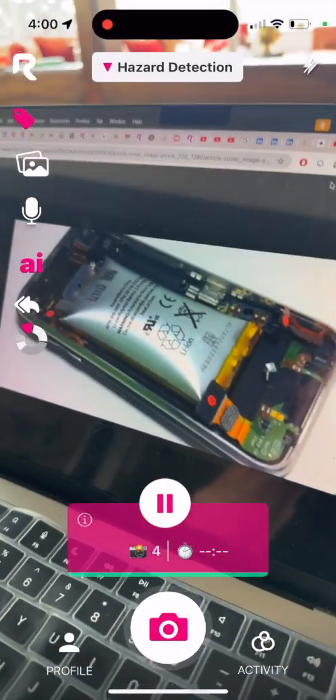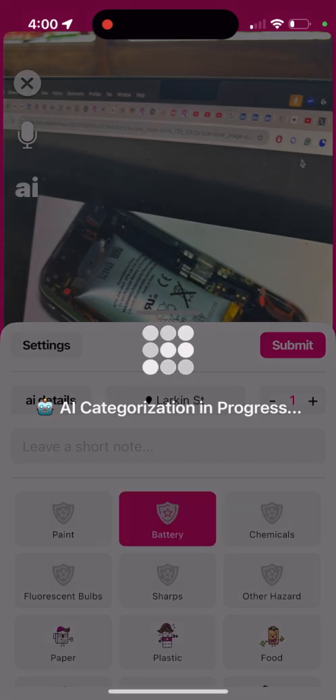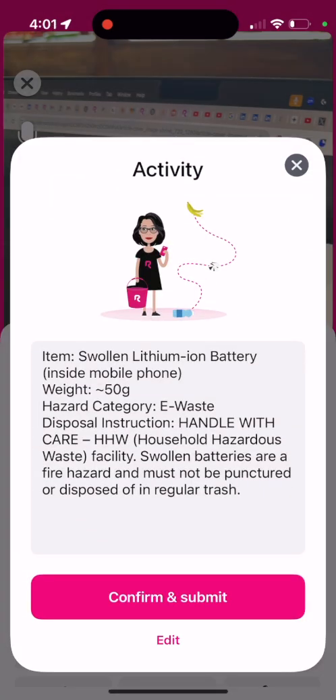Let's finish off. I don't have a swollen lithium battery pack, but let's see what it tells you for that. It even says handle with care and they pose a fire hazard, so letting people know immediately about the dangers.